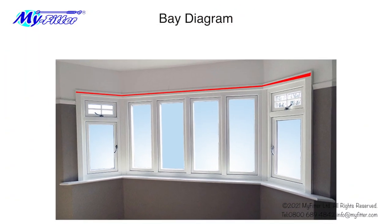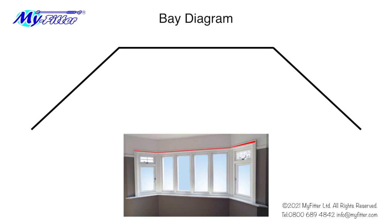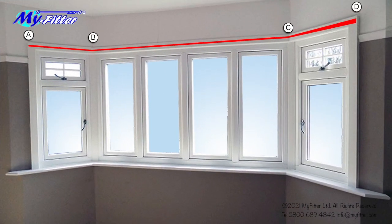Once you have decided where this line will be, draw out the bay. Then letter the points around the bay, starting from the first left corner. Now measure from A to B and note this measurement, then from B to C, lastly C to D, and note the measurements.